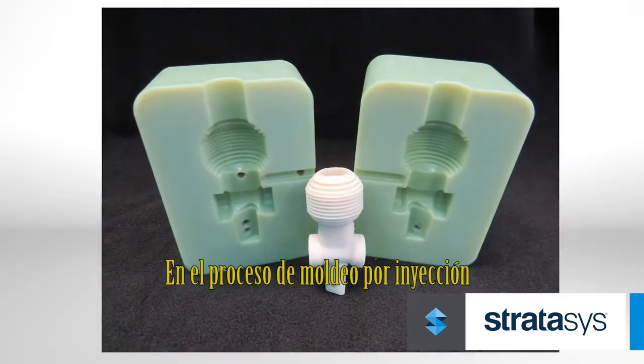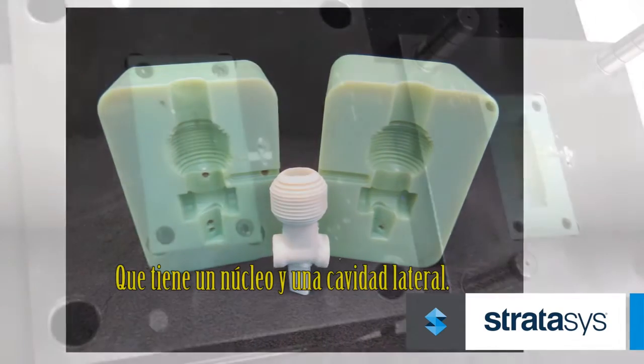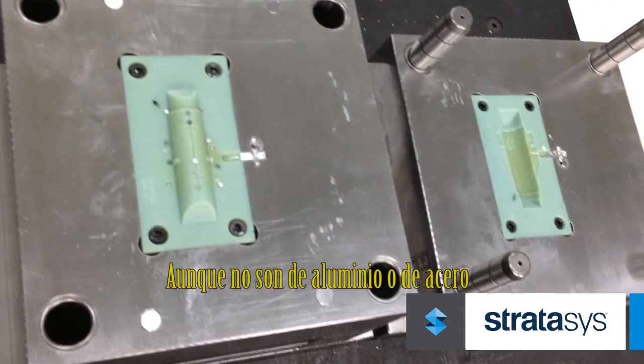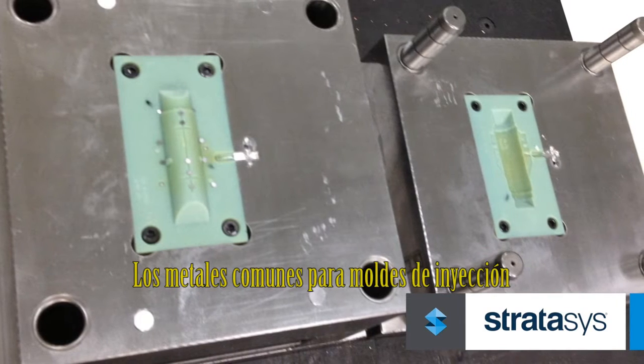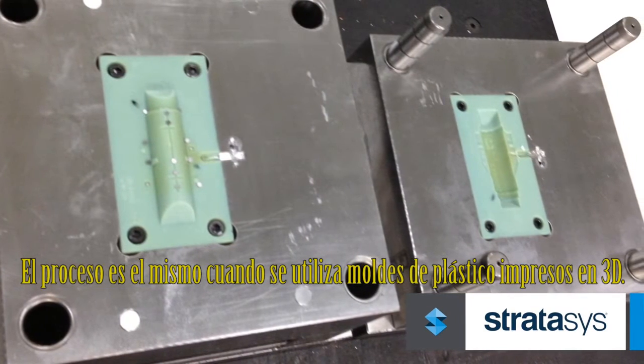In the injection molding process, plastic is heated and injected into a tool, which has a core and cavity side. Although not made of aluminum or steel, the common metals for injection molds, the process is the same when using 3D printed plastic molds.